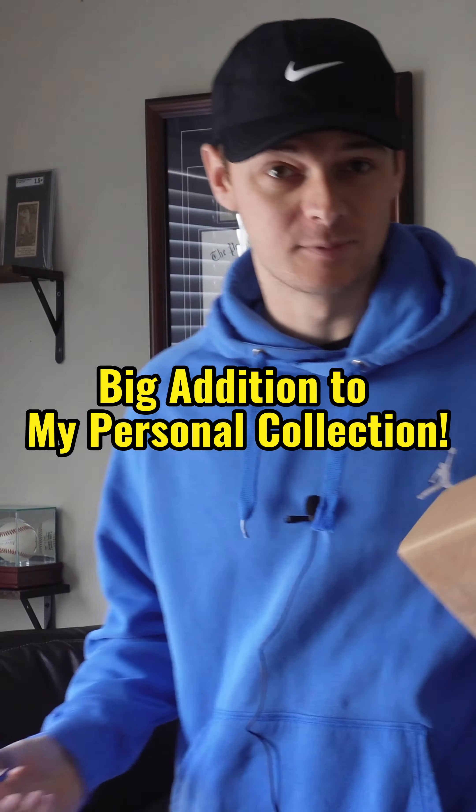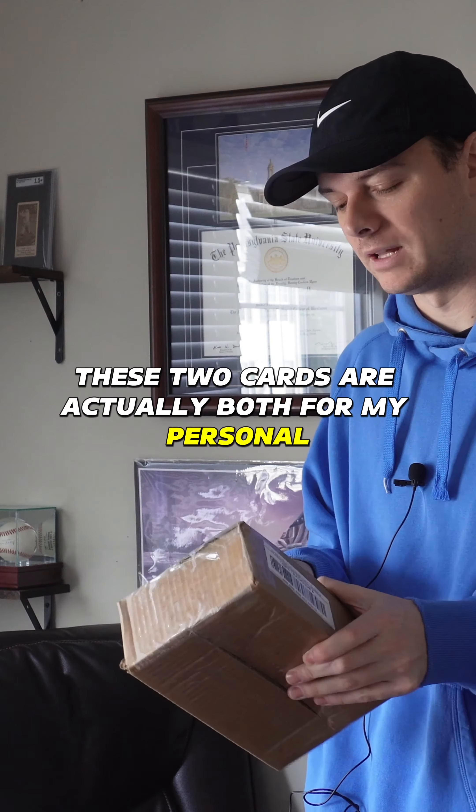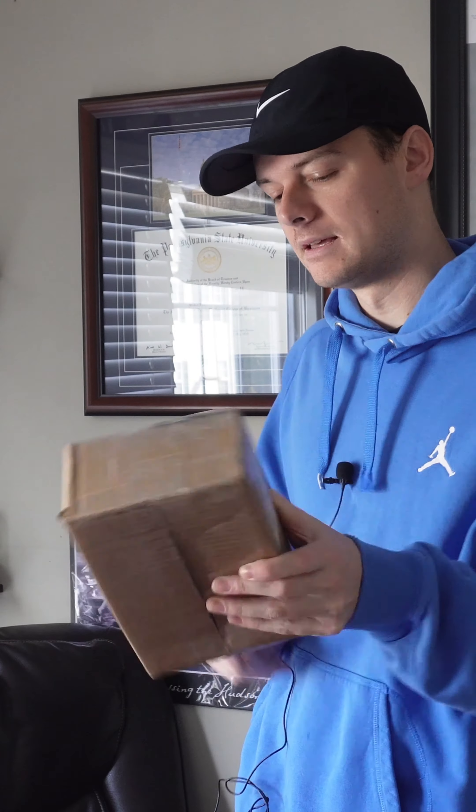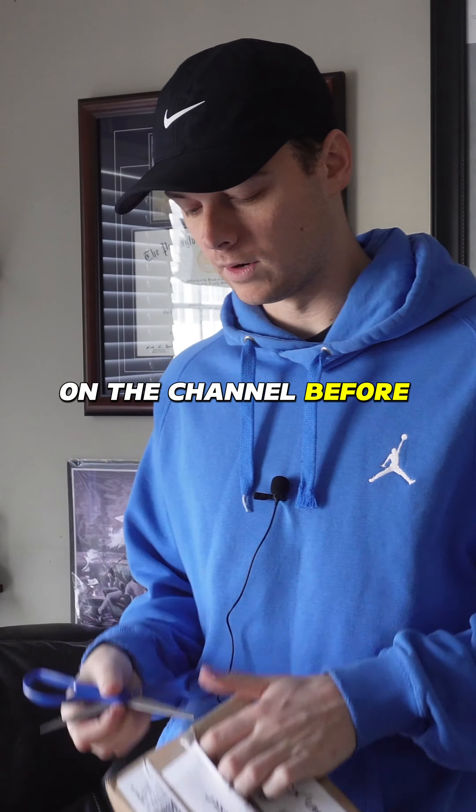While I have you guys, I might as well open the rest of my mail day. These two cards are actually both for my personal collection, which is very exciting. I think I've mentioned to you guys on the channel before — my PC.